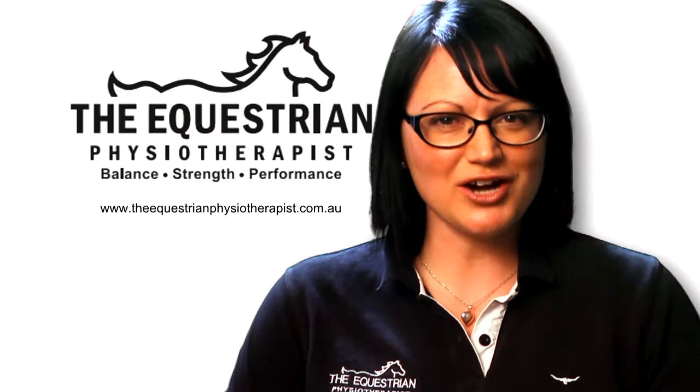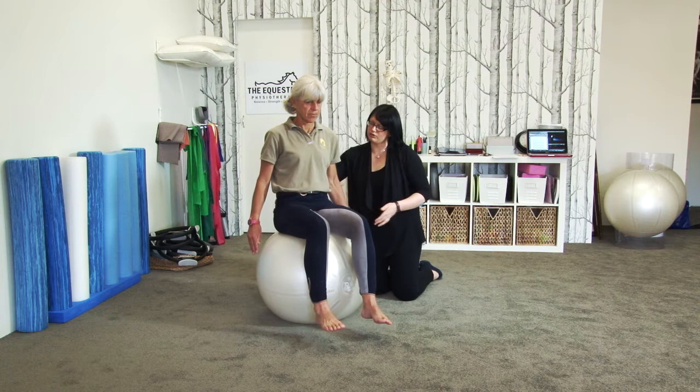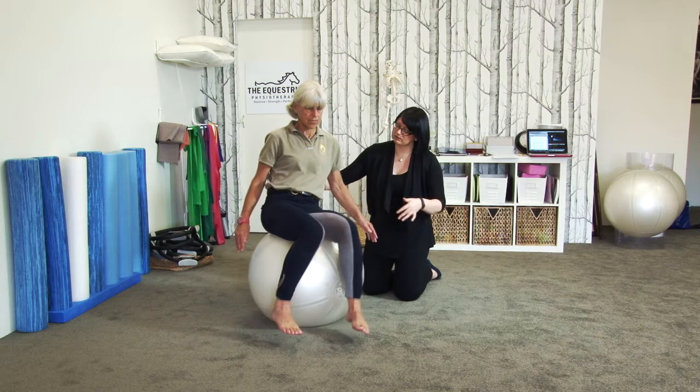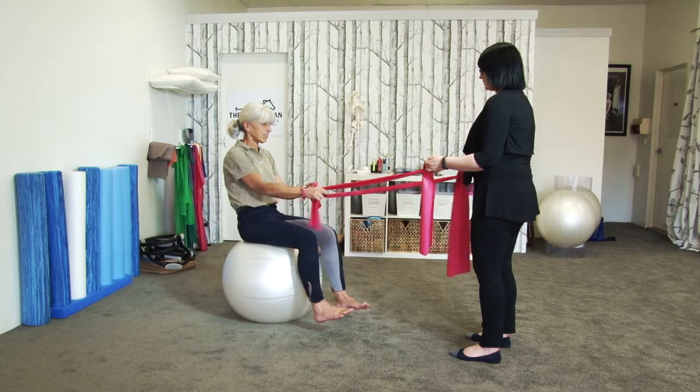Ready to try some balance training? We can start balancing in sitting, initially just trying to lift legs off the ground until you can find a balance point and hold it. Once you've found your balance, we like to make it harder. You can disturb your balance by rocking your weight side to side and being able to come back to the middle. We can add the challenge of developing reaction ability and feel with the use of TheraBand and a partner.